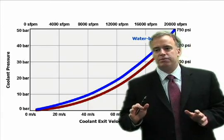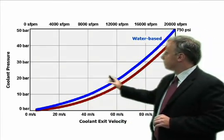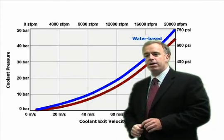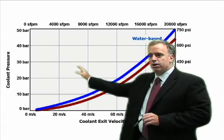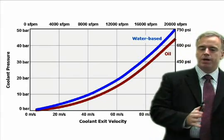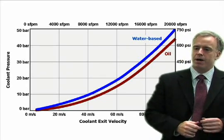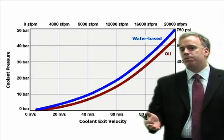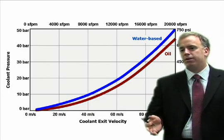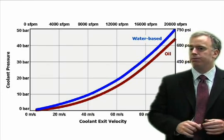Here's a chart that I use very frequently. I say, okay, what's the wheel speed? Let's say 40 meters a second, 8,000 surface feet a minute. So go up and ask: what pressure do we need to match that wheel speed? We get that pressure, and we know that we've matched that wheel speed. Somewhere between 80% to 110% of the wheel speed is fine — it doesn't have to be exact, but somewhere reasonably close.